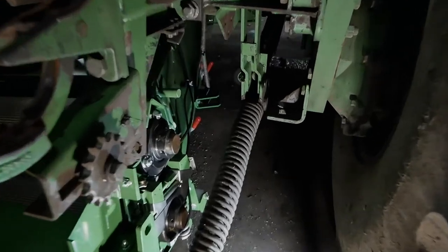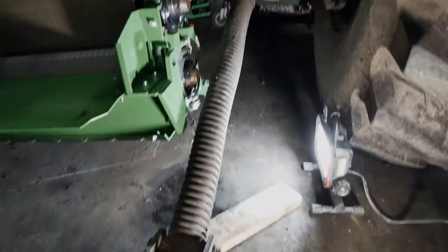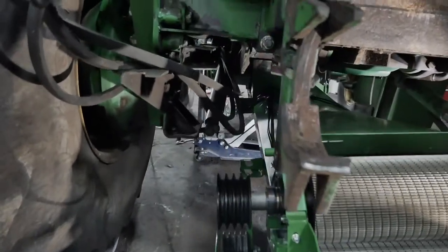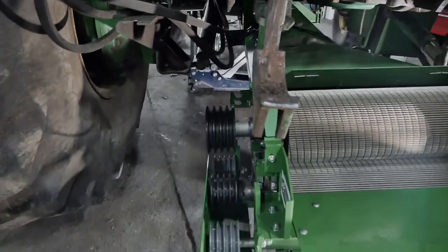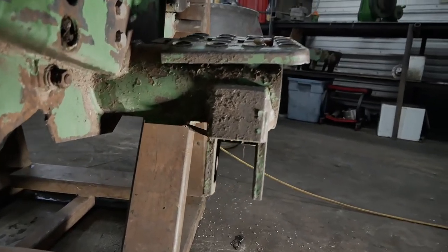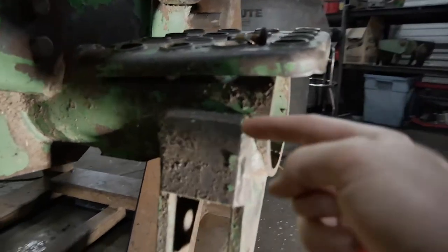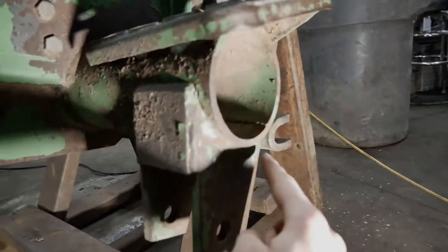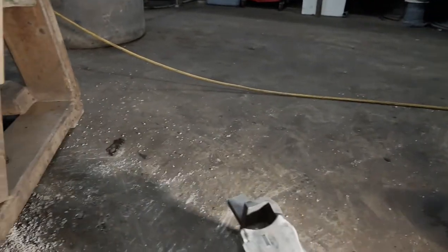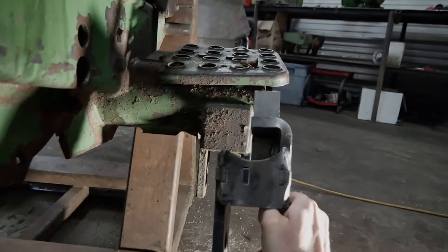So what we're going to do here is we're going to take this arm on the right side — right side according to sitting in the cab — and take that out to make room for the belt. So we have that sitting right here. Because we have to make room for the belt, we're going to have to cut all this off right down along there and replace that with this piece here, so it's going to be out a little further.